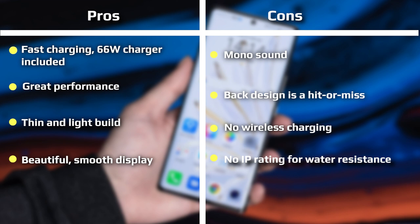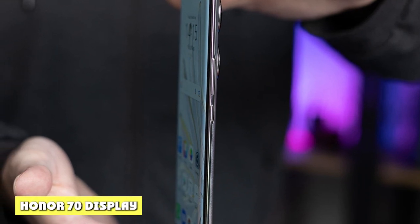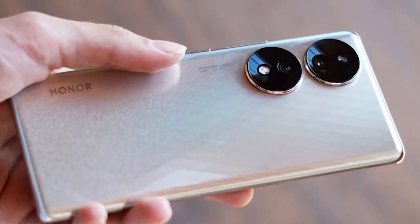However, its back and frames do feel plasticky, and while the display feels glass-like, it might easily also be plastic. That's not necessarily a negative since plastic is lighter than glass or metal, so again we're getting a pretty light phone here, which some people value a lot. Plus, if you're someone who puts a case on their phone anyway, how the phone feels doesn't really matter. The Honor 70 has a 6.67-inch OLED display, which is definitely one of the stronger elements of this phone.